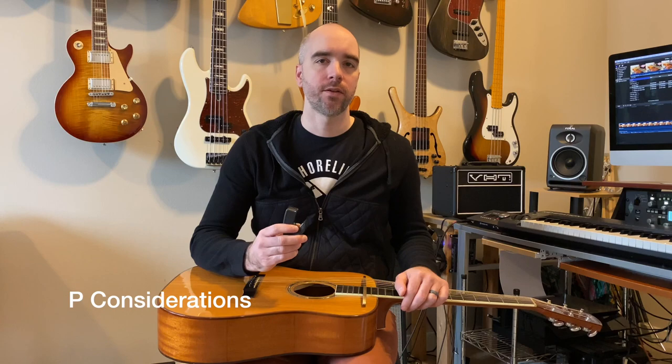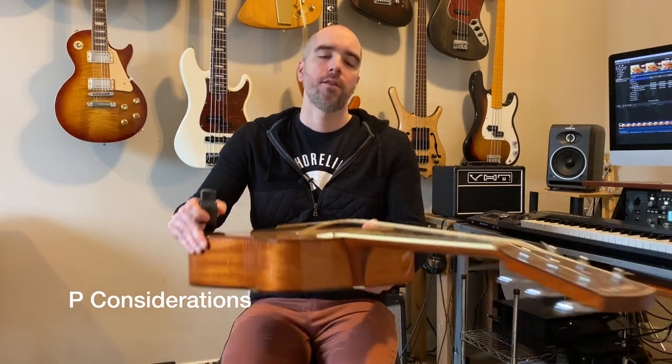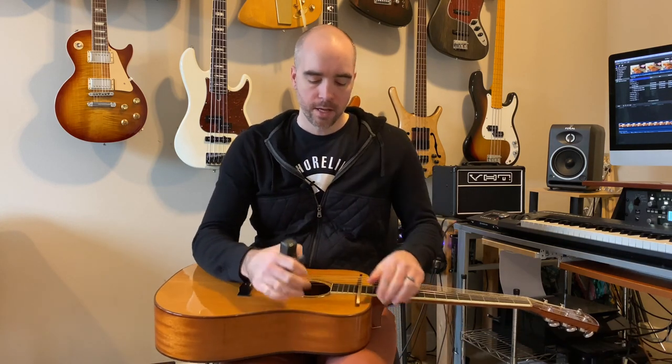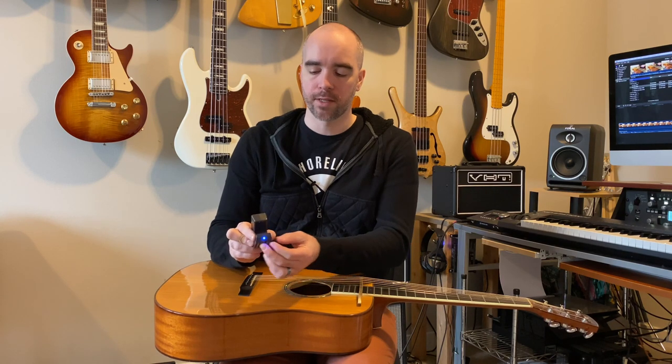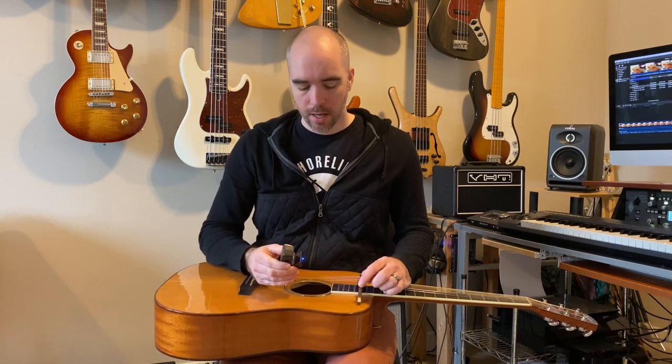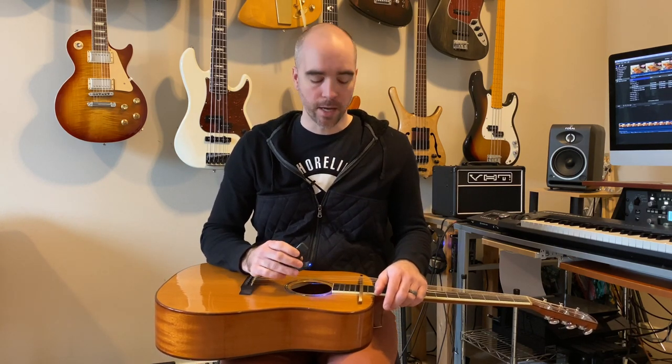There are some things to consider when you are using an e-bow. The bridge has a curve to it, so the string spacing is actually getting a little wider the closer to the bridge you are. That means the strings aren't going to sit properly in the grooves of the e-bow, and you need to slide it back a little bit so that it can work properly. Another problem — sometimes the strings will buzz against the e-bow, and you just have to reposition it to get it in the right spot.